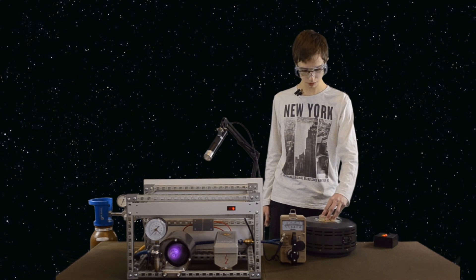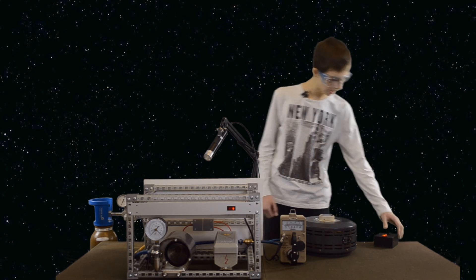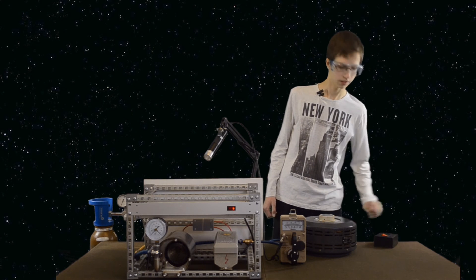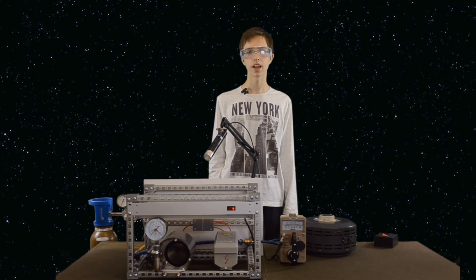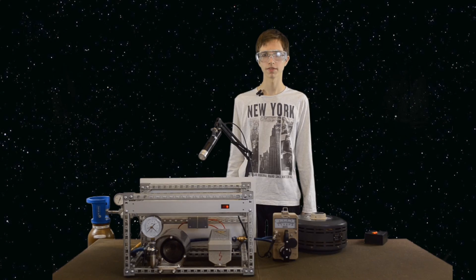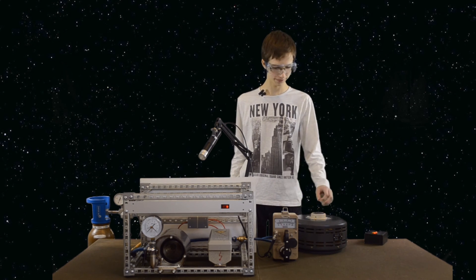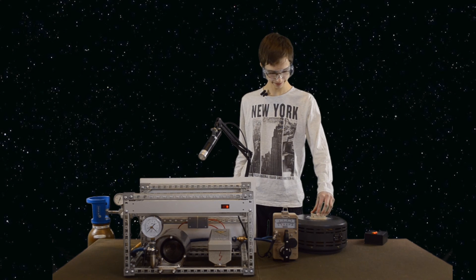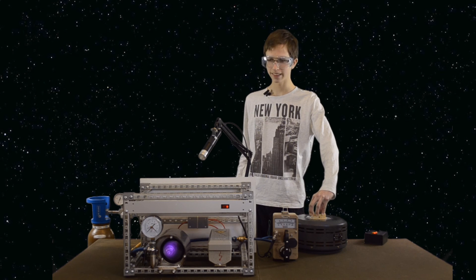Now we'll slowly decrease the voltage to zero and turn off the process. I hope you learned something from this presentation. Thank you for watching. This plasma is so nice that I must show you again — here it is.